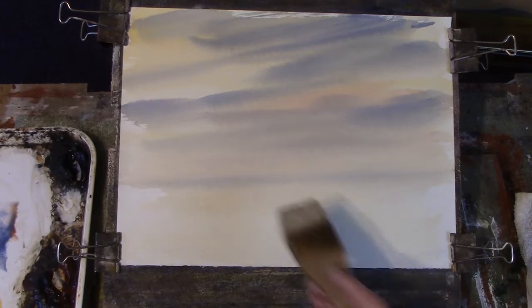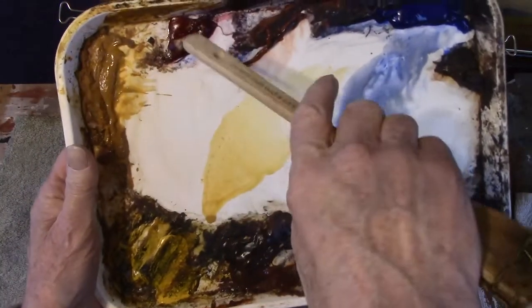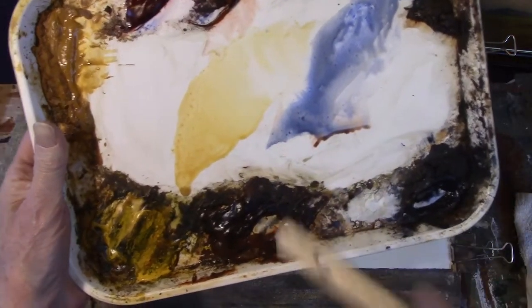Now the next problem is what we're going to put underneath it. A simple landscape — so we want some trees, a bit of water maybe. Let's just start using the large hake. I'll tell you what my colours are: Cadmium Yellow, Raw Sienna, Alizarin Crimson, Light Red, Ultramarine, Burnt Umber, Payne's Grey and Burnt Sienna.